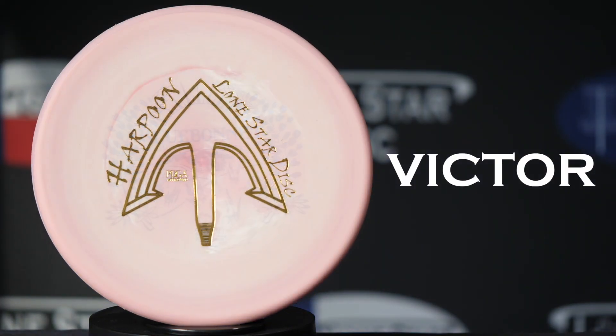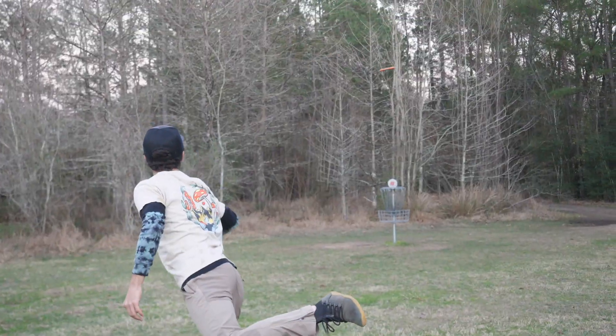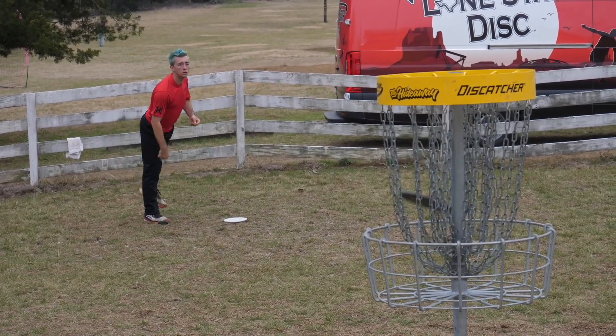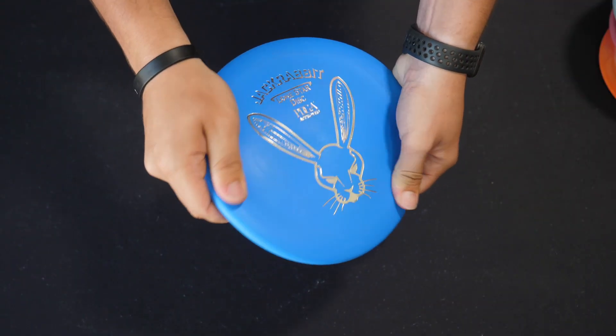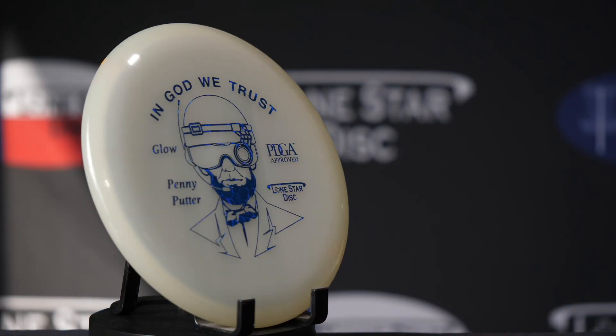Victor Plastic is very similar to our Delta Blend, but with the added ability to float in water. Our Victor Plastics were specifically designed for our putt and approach molds. Victor One is a soft, tacky blend, while Victor Two offers a slightly stiffer alternative.